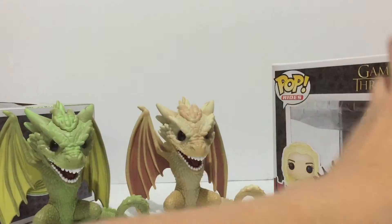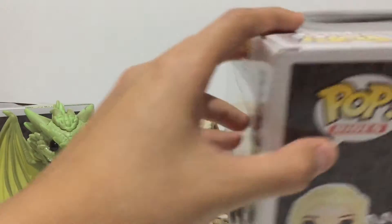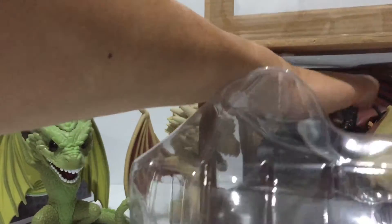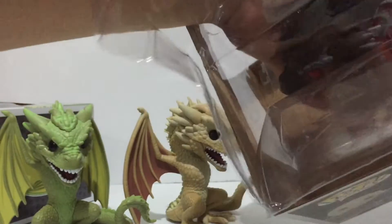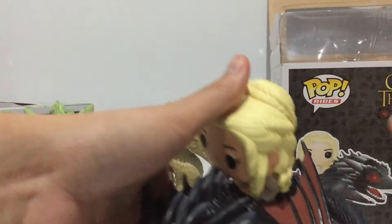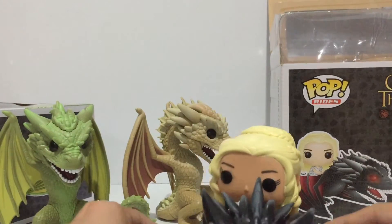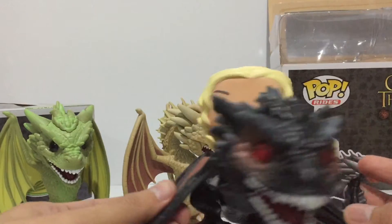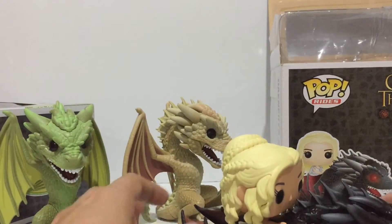Now let's move on to Daenerys and Drogon. Funko Pop has a line called Pop Rides, which features characters with their rides or mounts — in this case, Daenerys with Drogon, which she rode in one of the episodes of Game of Thrones. So here we have the mother of dragons herself, Daenerys and Drogon, looking very cool.